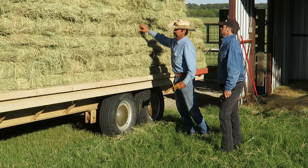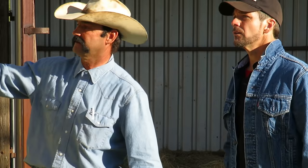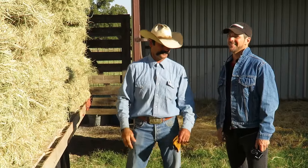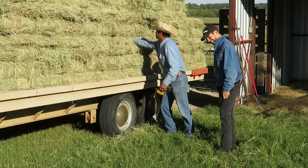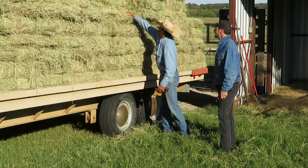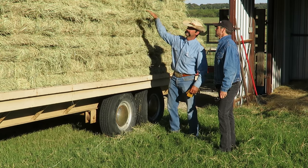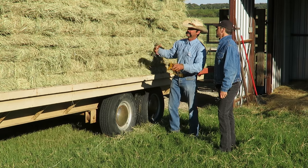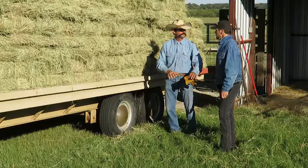We obviously want to check the hay, and the only way we have the ability to do that — we don't have a fancy monitor that you can stick in the hay, because they do make those for moisture testing. So my ability is to stick my hand in the hay. That's why you were doing that earlier. Yes, exactly. As I felt up on top, we have some moisture up there. So if I take that hay off, when I get ready to unload this and put it in the barn, if there's moisture on a bale, I'm going to set it aside.